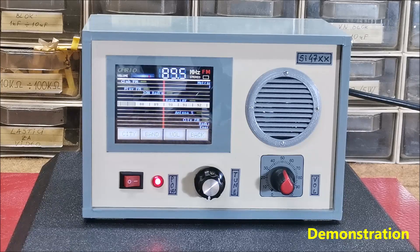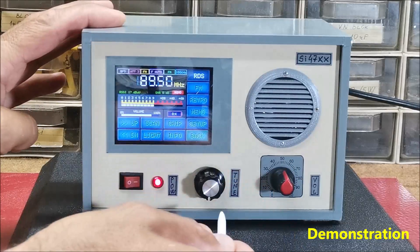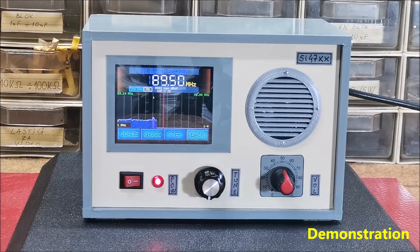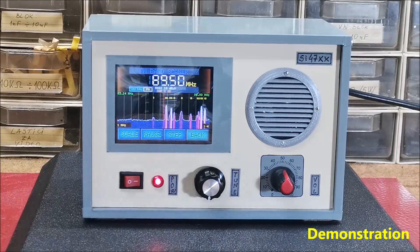Another new and very useful function is the spectrum display. These are radio stations with a relatively strong signal in our area.